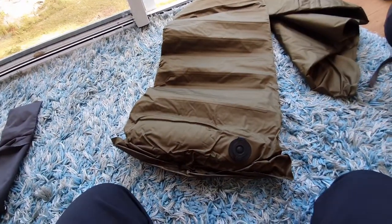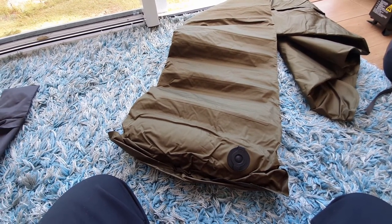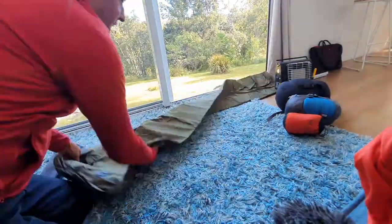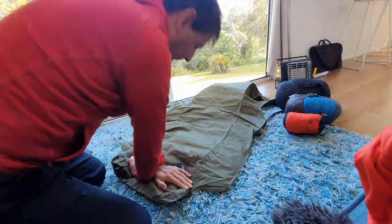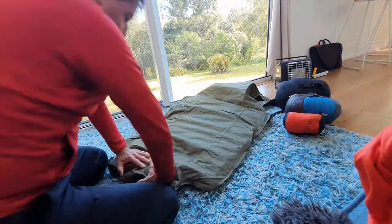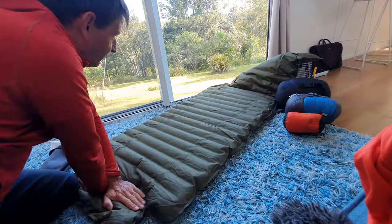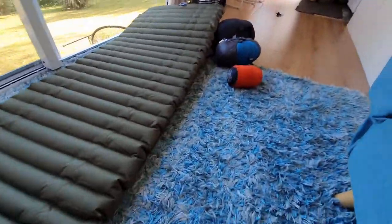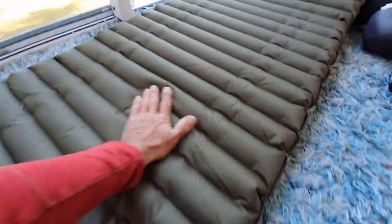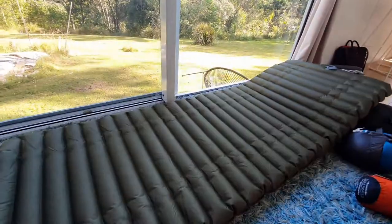It has its own little pump, so I'm just going to put the camera down and pump this up to show you what it looks like. There we go, fully pumped up. It's quite thick — I presume that's where the 17 millimeter spec comes from — and it is pretty light. It's a really comfortable sleeping mat.